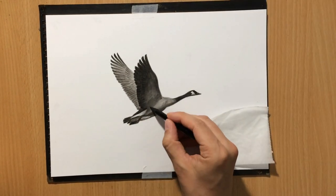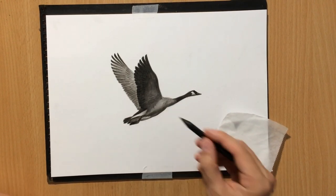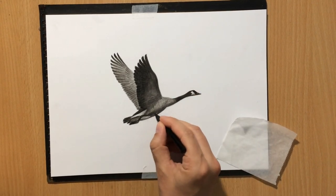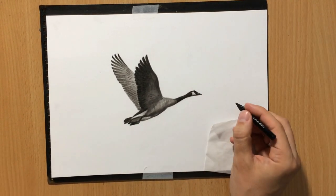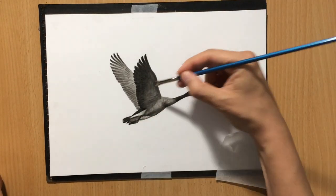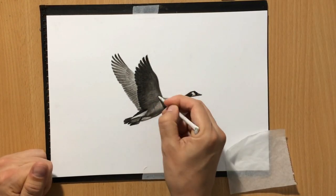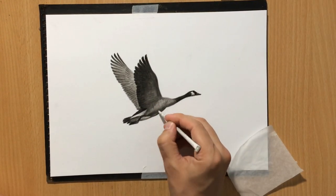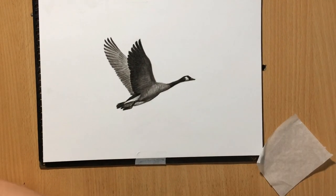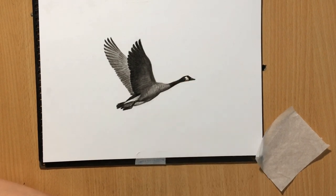Here I'm just adding a few indications of feathers on the body just to create some variation. I'm pretty much finishing this goose in the middle. Normally I wouldn't start from the middle, but I'm doing things in this order because I did this drawing for that demonstration video.